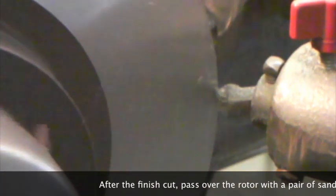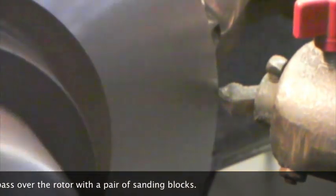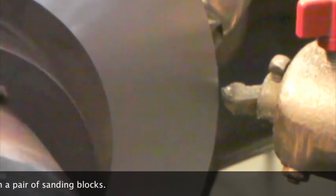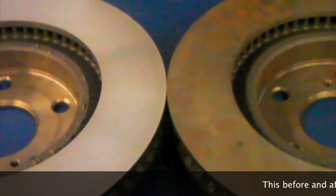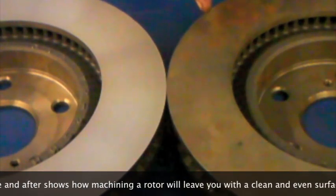After the finish cut, pass over the rotor with a pair of sanding blocks. This before and after shows how machining a rotor will leave you with a clean and even surface that will mate perfectly with new brake pads.